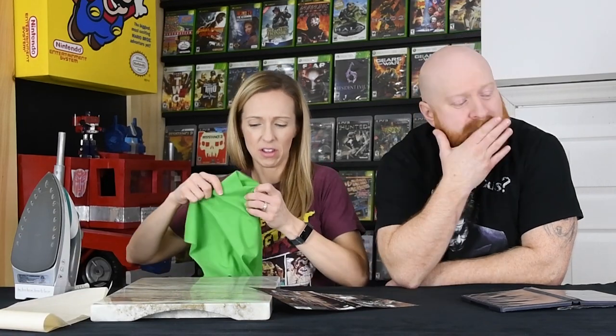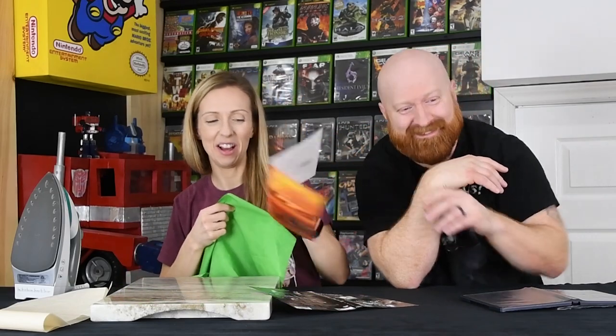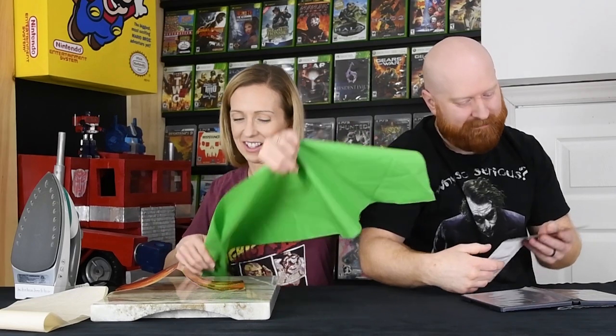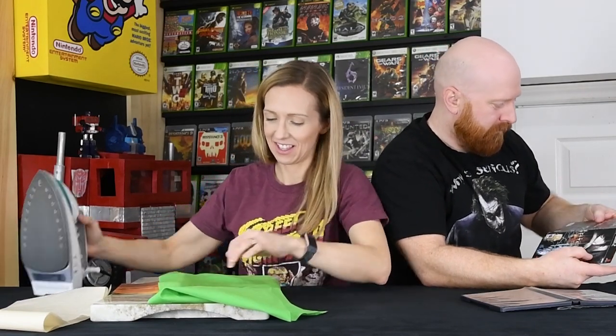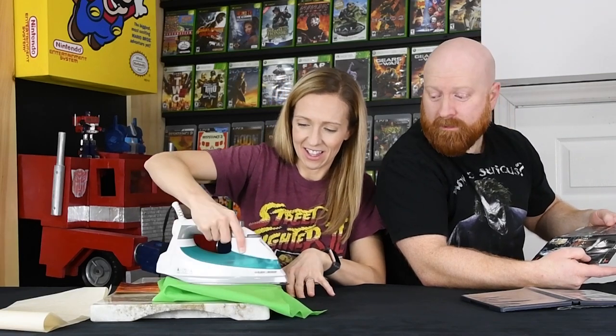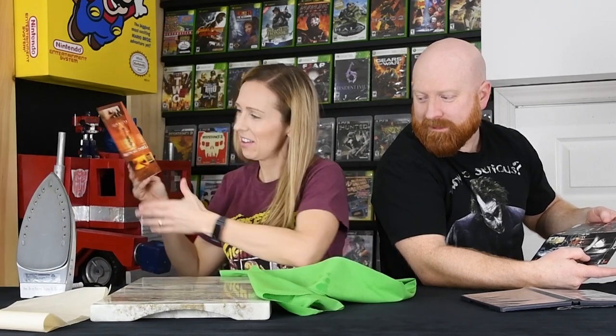I'm wondering if I should try my fabric too. I'm just worried about color transfer. It definitely looks better. It's a lot better than what it was. I would say at least 50%.